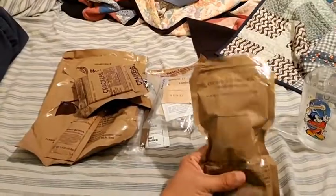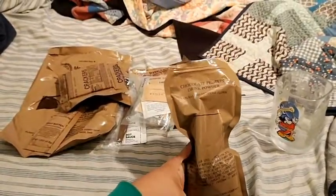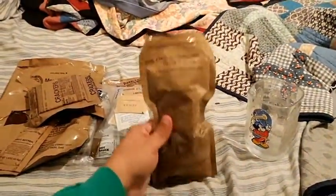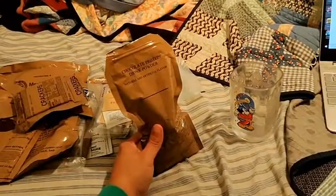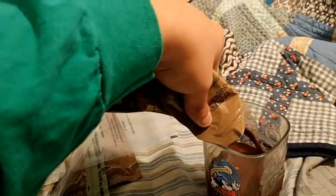I went ahead and put water in the drink mix and I've been squeezing it a lot for about a minute. I could just drink it out of the top, but I'm going to pour it into this Mickey Mouse cup so I can show you what it looks like. It looks pretty chocolatey! Let me get all of it out — kind of hard to do with one hand.